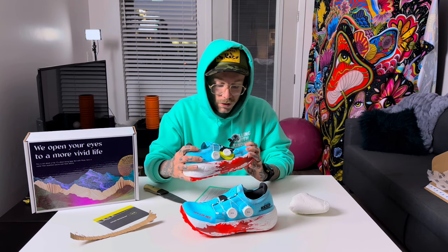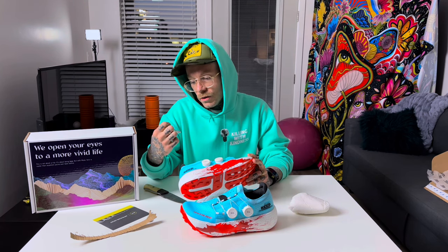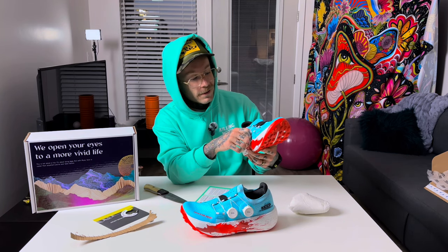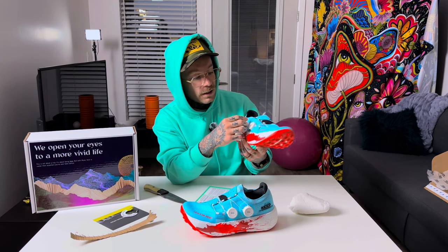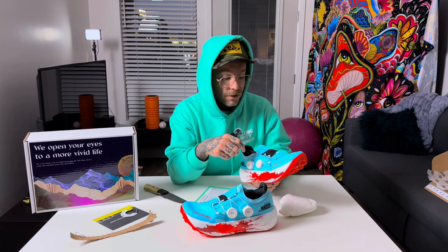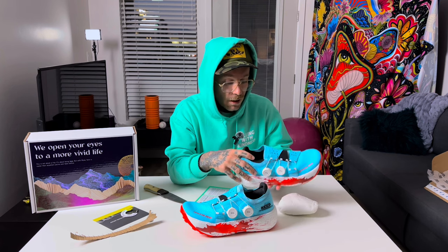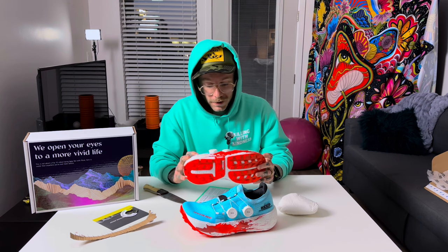I'm noticing this seems to be a lot wider than the Ultra 3 — I'm sure that'll take some getting used to. They got the little BOA dial here, and you can crank these in and then crank them out. That's something I've definitely needed. I'm in Utah, it's cold all the time, and if you ever try to tie laces with cold hands up in the mountains it's nearly impossible, so this BOA system is going to be great for that.